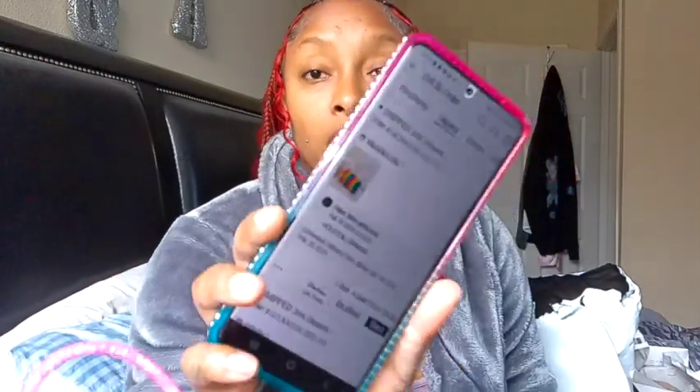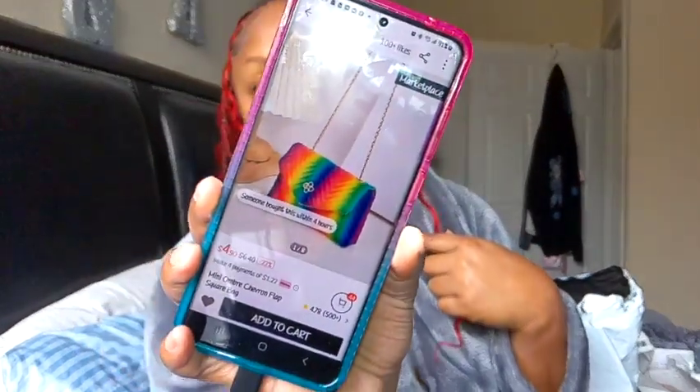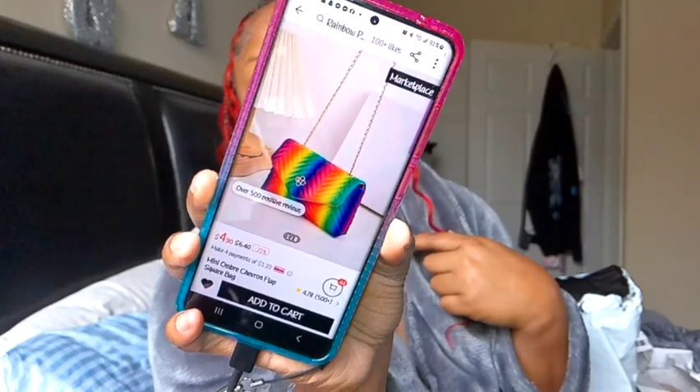Of course, the picture looks way more zoomed in than normal, and they look bigger on the website than it is in person. So I was a little aggravated by that. But hey, it is what it is. I'm going to try to make it work. Do you see how big it looks? There's bite-sized.